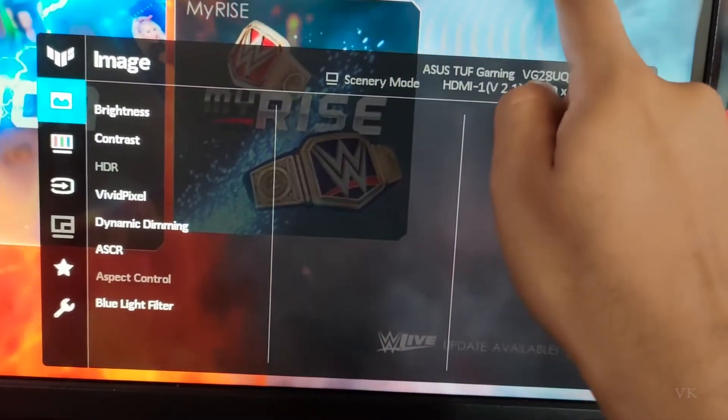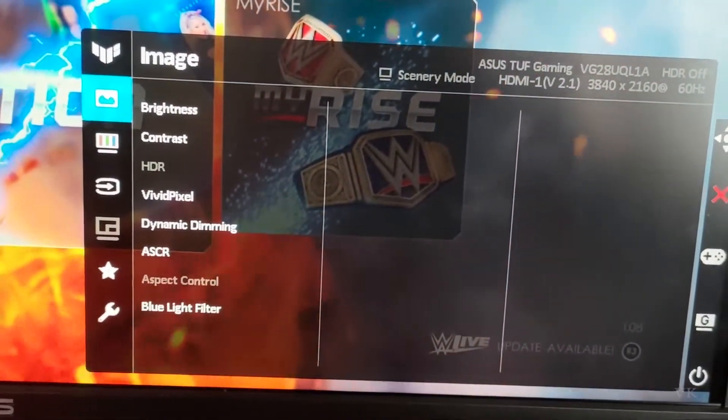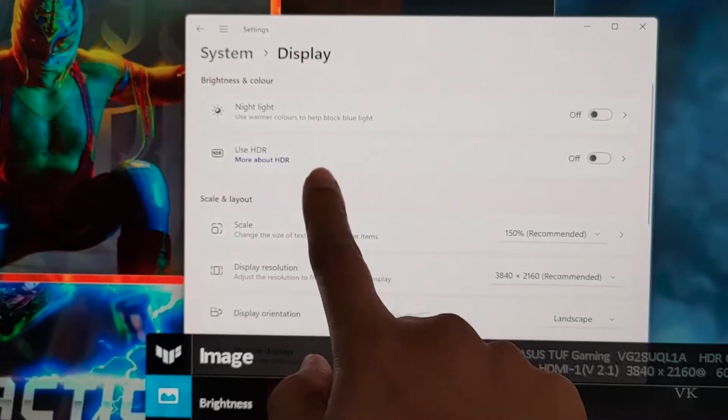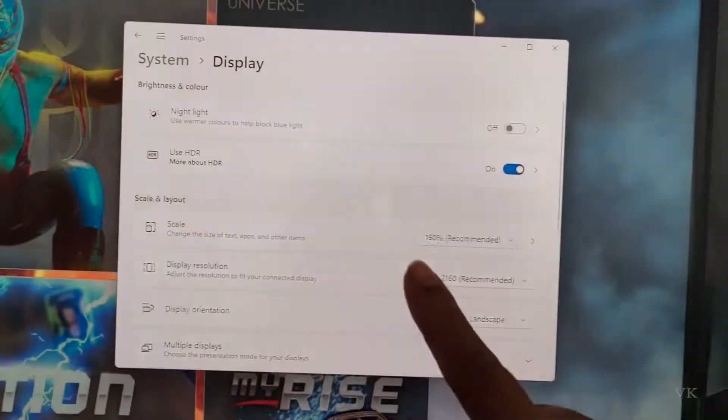If you have connected your monitor to a Windows PC, just enable HDR directly in your Windows settings. Under 'Use HDR', it should be enabled. I'm going to enable it now — HDR is now enabled.